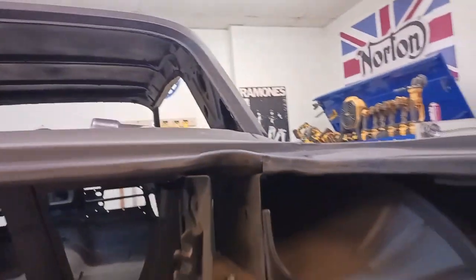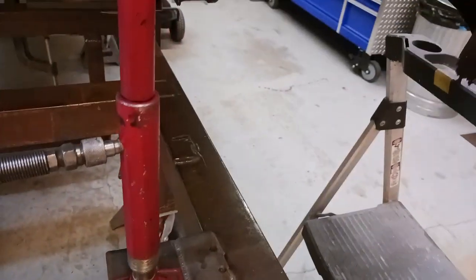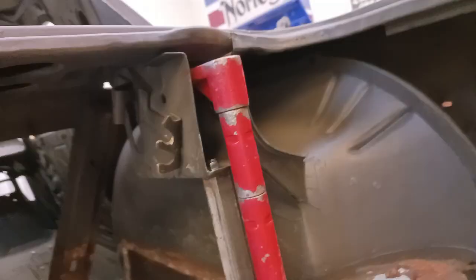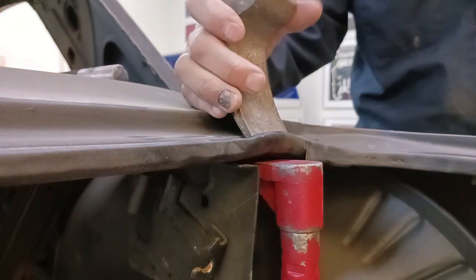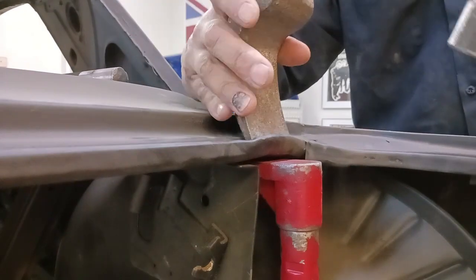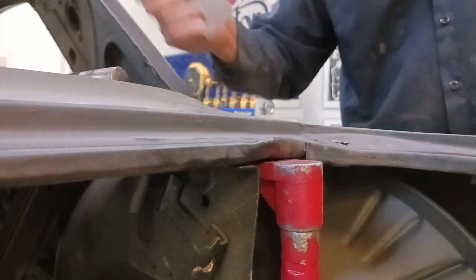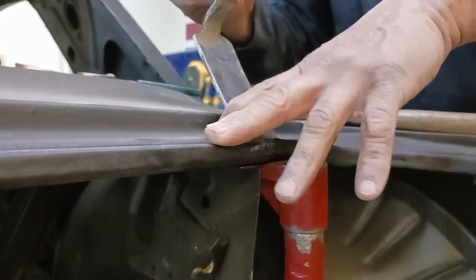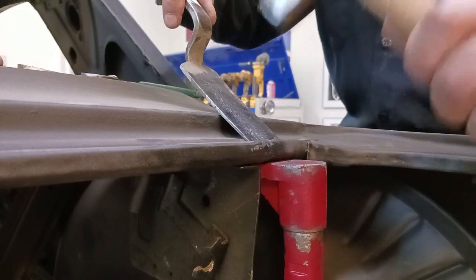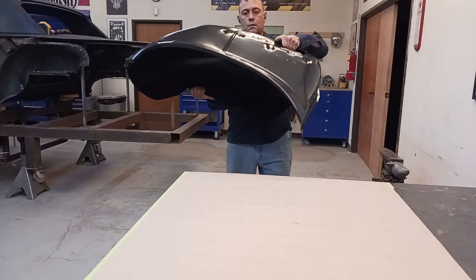This car had rear-end collision damage and the trunk over-rotated and the hinge damaged the weather strip guttering, so we're going to address that. I've got this little porta-power here and that's going to provide a solid base so I can work this damage back into place. Metal has to be worked back — it's never just one or two hits with a hammer.